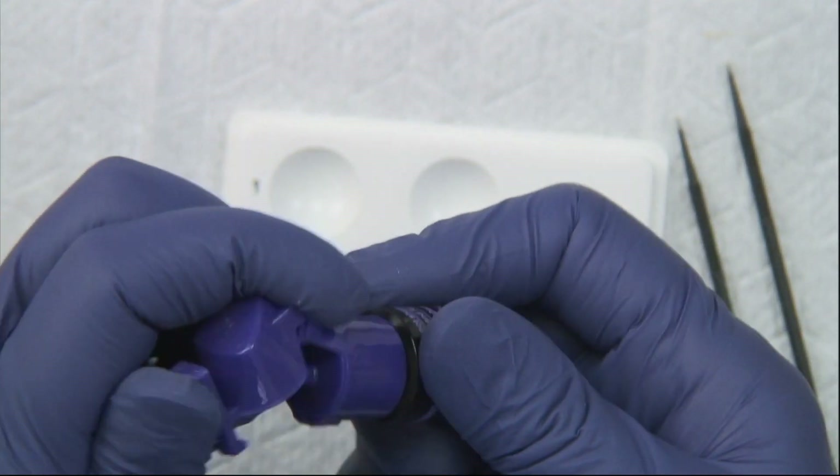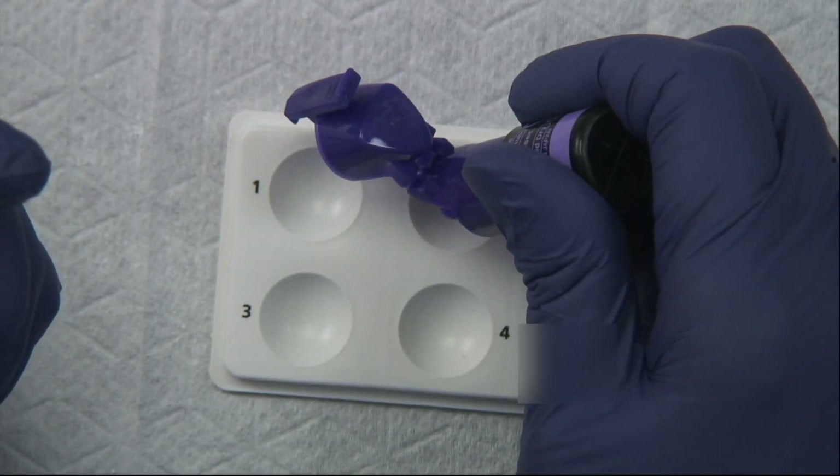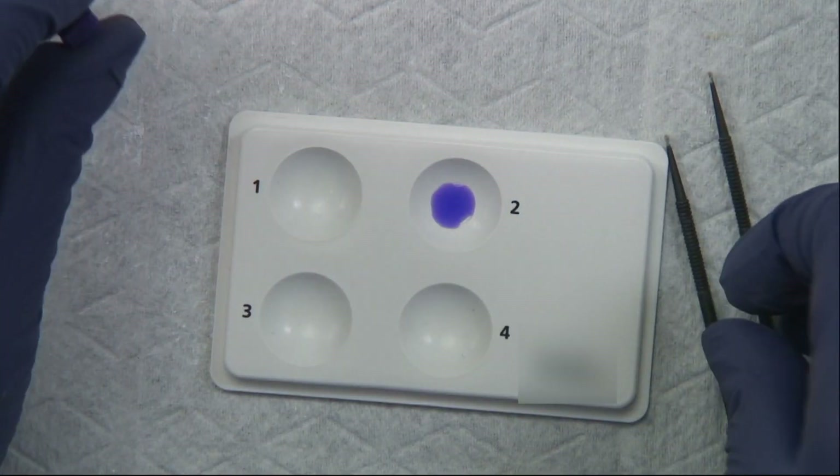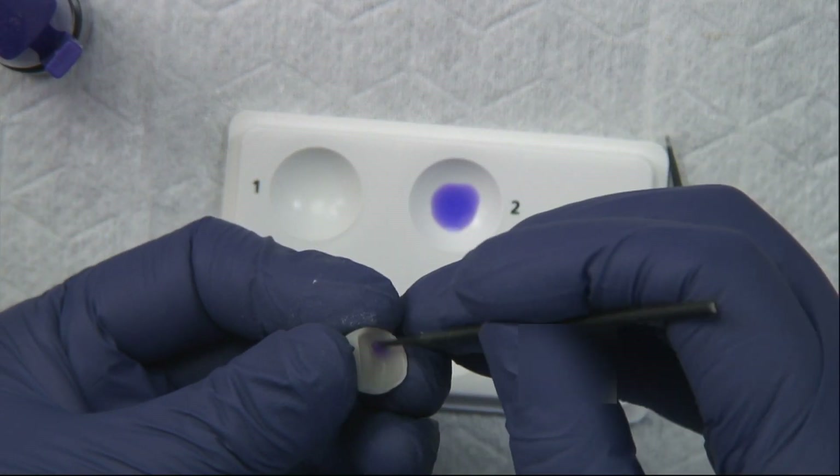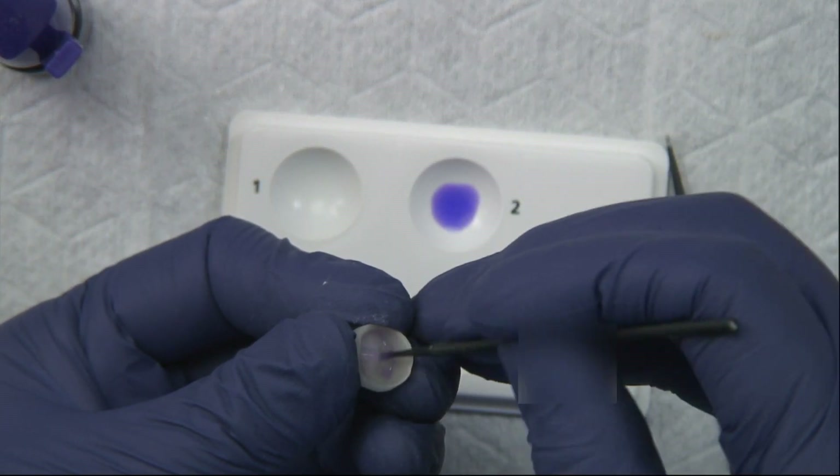Katana cleaner is special because it has an MDP salt with a pH of 4.5, meaning we can use it not only extra-orally but actually intra-orally as well — I believe it's the only product on the market that can do that. We're going to place a drop and apply it to the inside of the crown for about 10 seconds, rubbing it in.